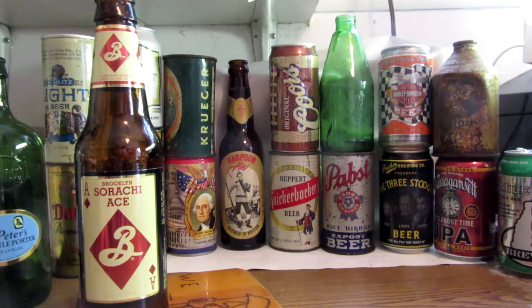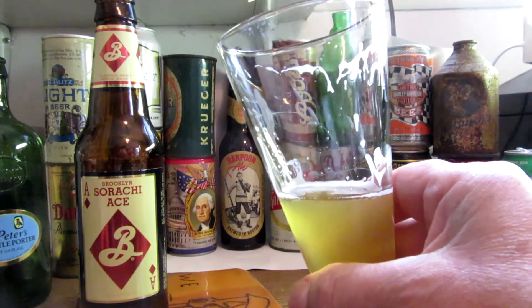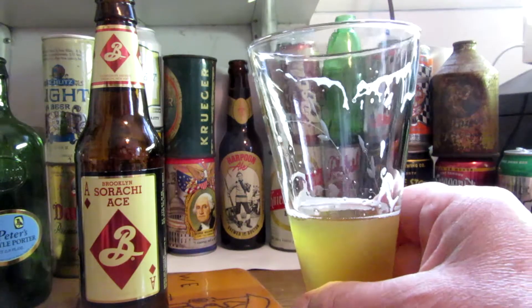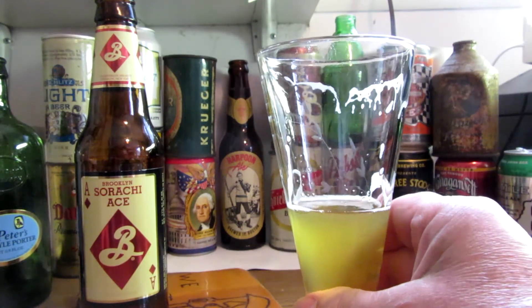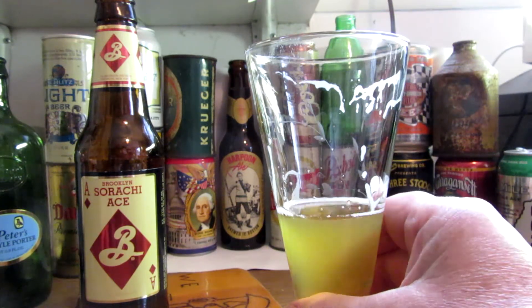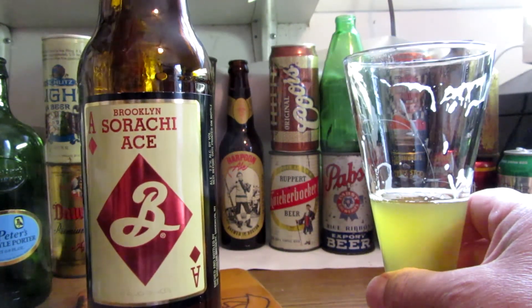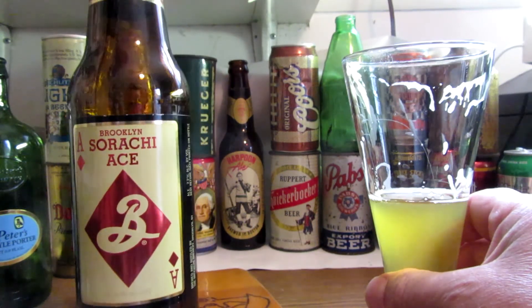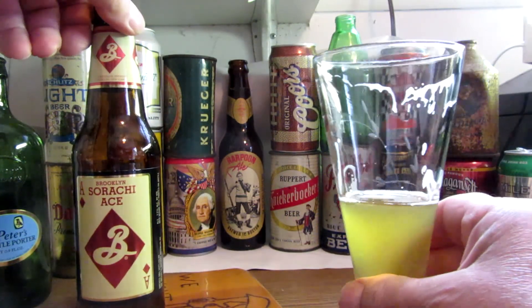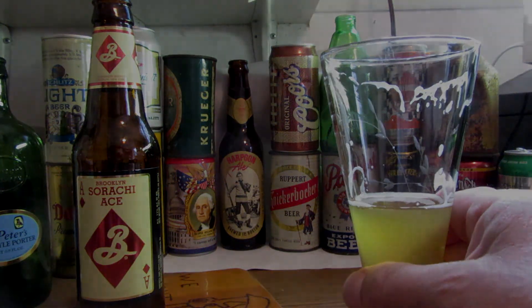The aroma is different. Definitely is not one of the fruity beers that craft brewers have been putting out. If you have a chance to get it, it's brewed all year round. All right, have a good day folks. Enjoy the day. Do things with the family. Ciao.